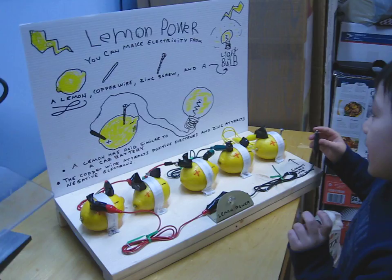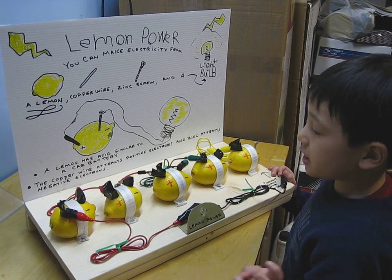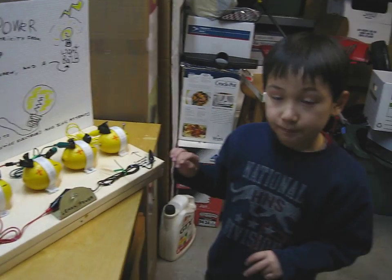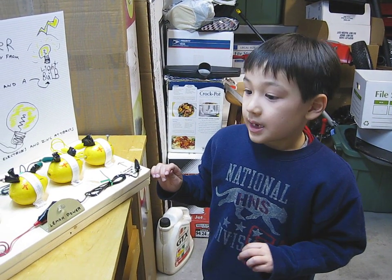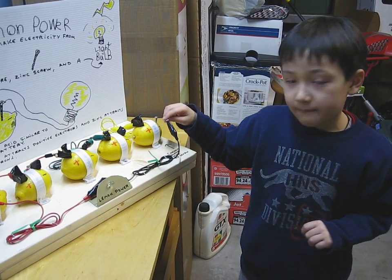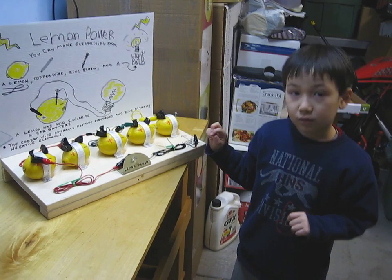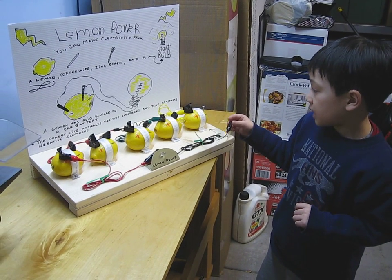Now everyone knows. You can buy this type of light bulb. Or come to Joey's house and you can learn about all different types of batteries. Batteries can be made out of potatoes, acid water, vinegar, strawberries, and oranges — and of course lemons. You can power calculators, noise makers, and light bulbs, or you can do something of your own, like a watch.